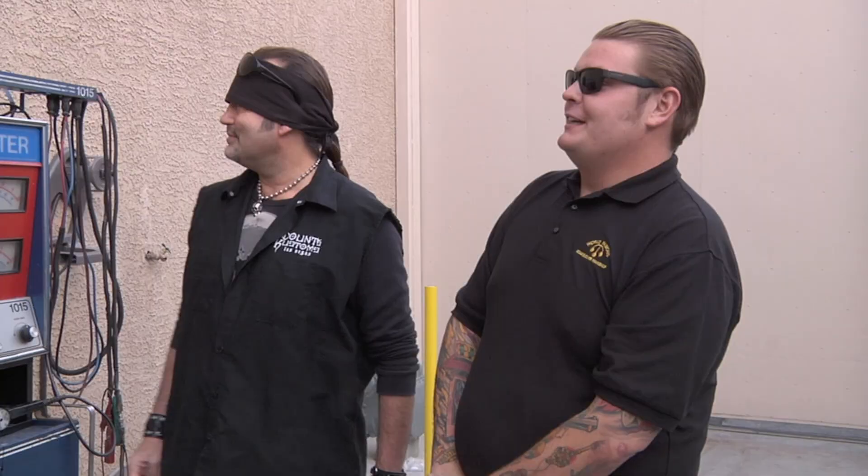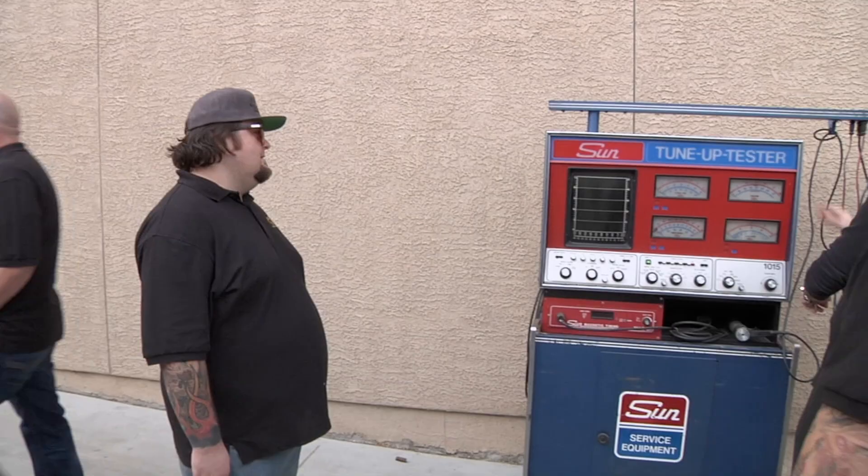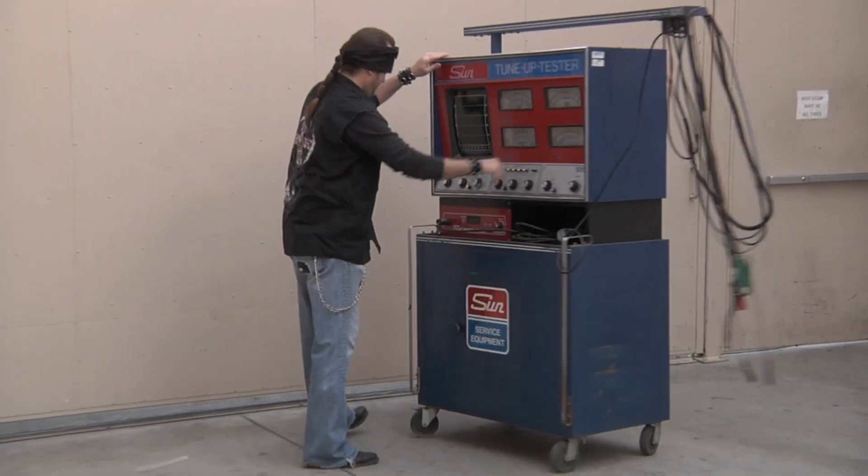Danny counters with $100 cash right now and he'll buy the drinks tonight. Rick refuses to admit he paid too much, saying he'll never admit anything. The deal falls through. Rick acknowledges that sometimes you gamble and lose, and he doubts he'll ever hear the end of this — though he figures he just has to wait a day or two until his son screws something up and everyone will forget about it anyway.